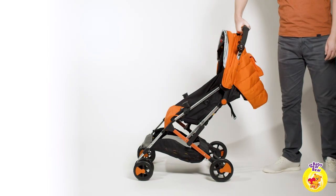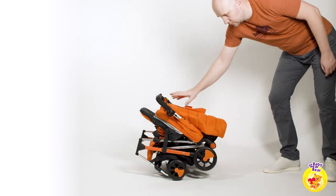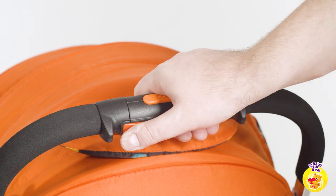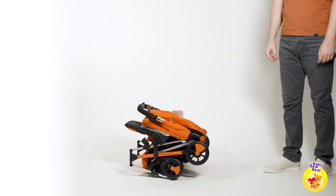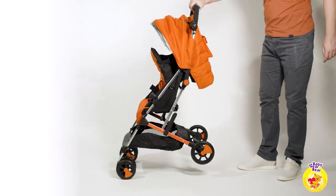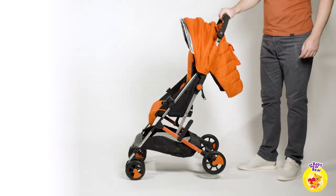Folding this stroller is super easy — let's demonstrate — with just a push of a button. It is also extra compact and you would fit it anywhere. For the unfolding you might need both hands at first.